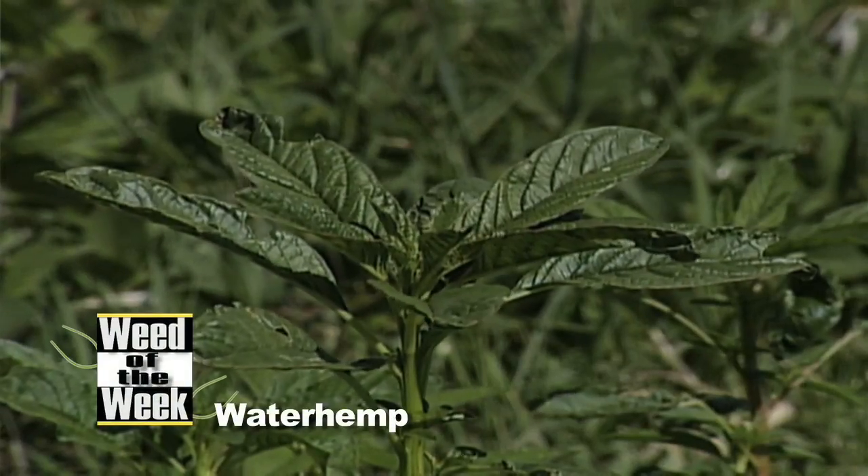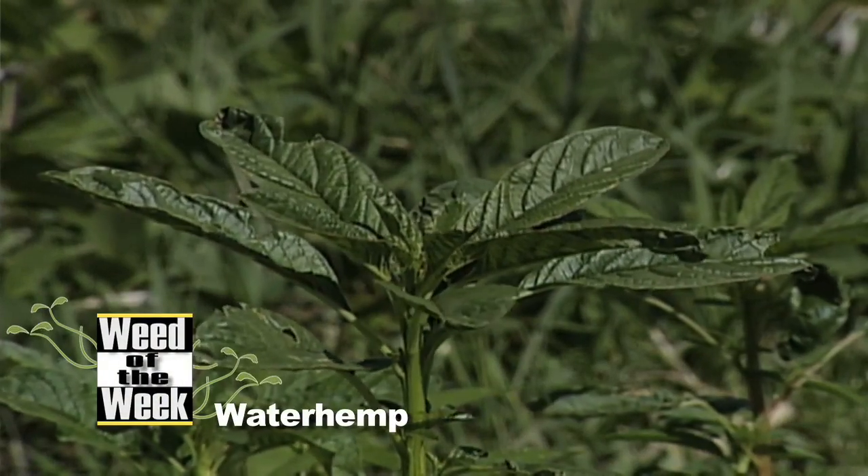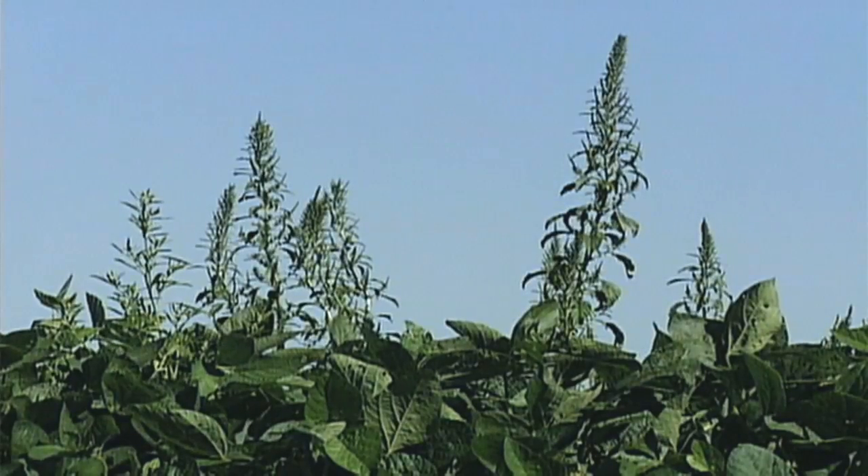Our Weed of the Week today is a difficult to control weed for many farmers. It's waterhemp. Waterhemp is so tough to stop.